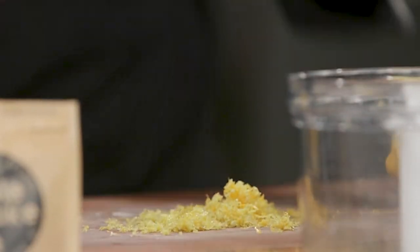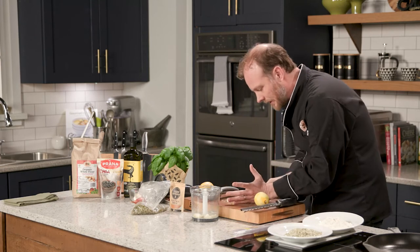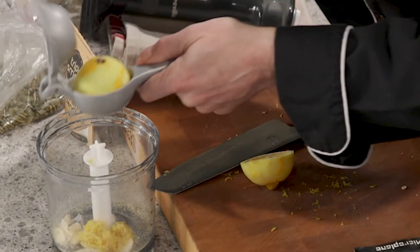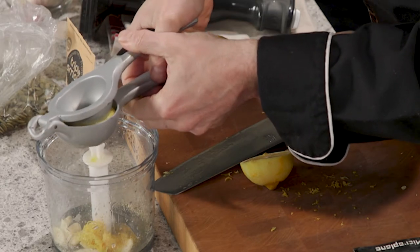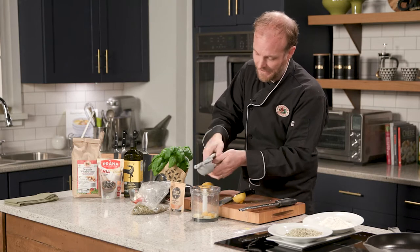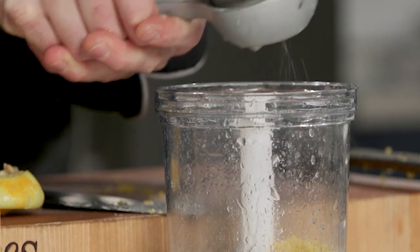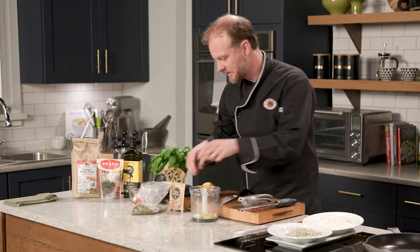We've got our garlic and look at all that lemon zest — nice. Let's go ahead and get our juice in. An oil and vinegar salad, a vinaigrette as it's known, can also have lemon juice or lime juice instead of the vinegar. That's where we're getting our acidity, our citrus from, which is a very important component of salad dressing. We've got all the juice out of that lemon. Into the compost that goes.